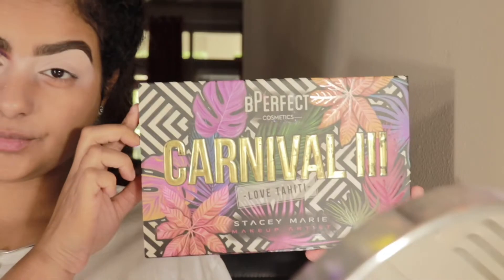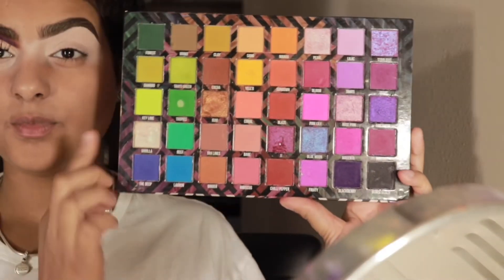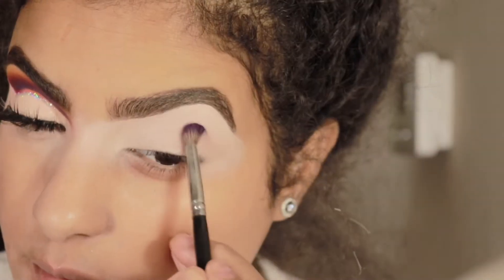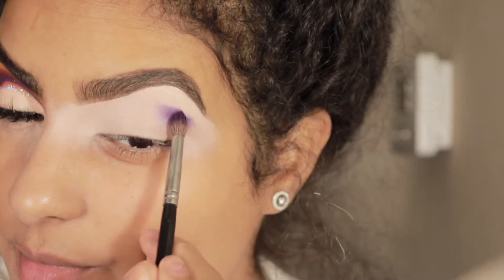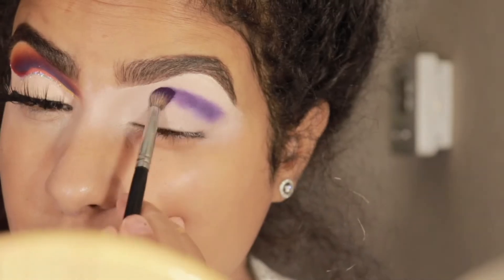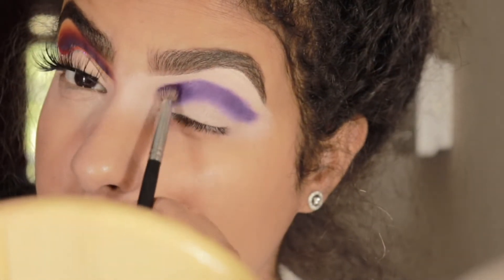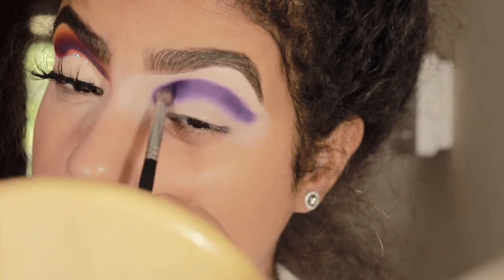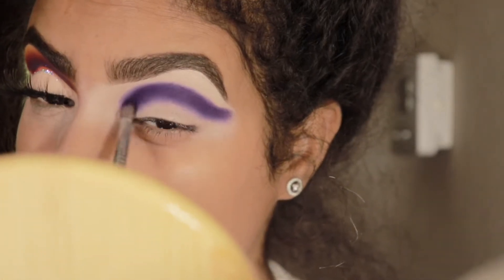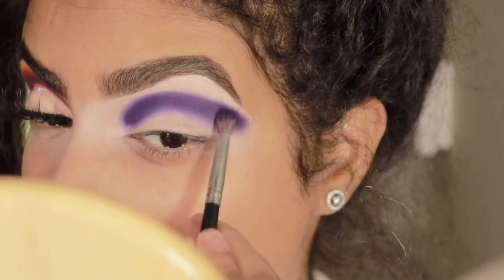You guys are probably tired of me using my Be Perfect Carnival palette, but this is the only shade we're going to be taking — this one right here — and I just cannot put this palette down, it's so amazing. Their colors are so pigmented. Jumping into the look, we're going to take a fluffy brush, pressing the color in and creating the shape I want, then intensifying the colors. Everyone has different eye shapes, so make sure you're taking detailed brushes that fit your eyelids.